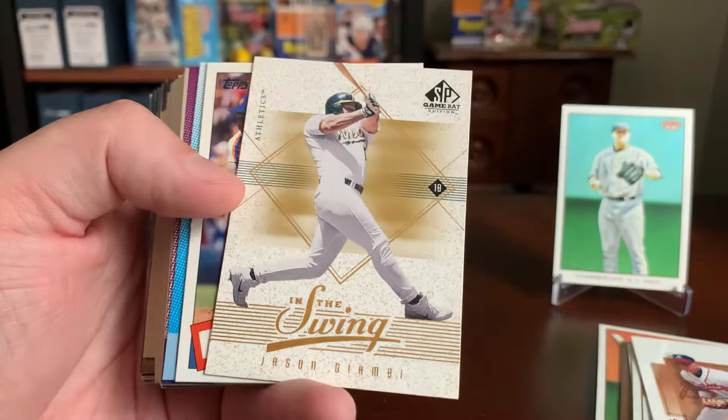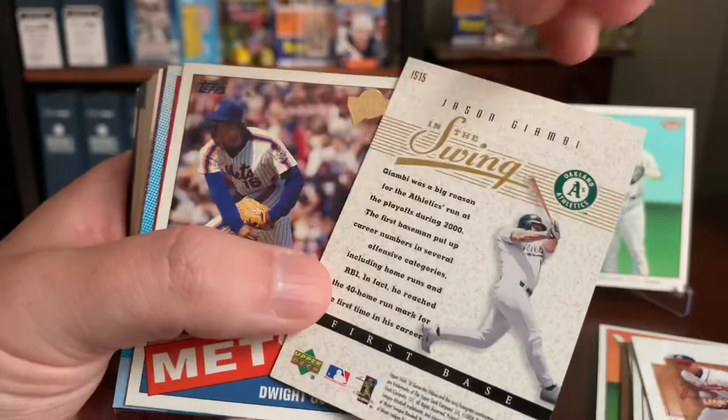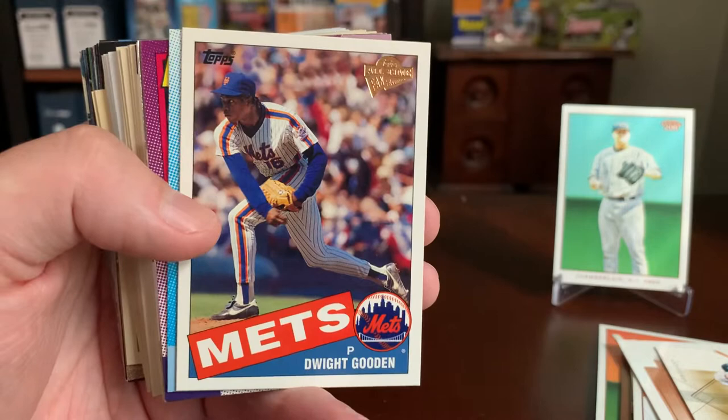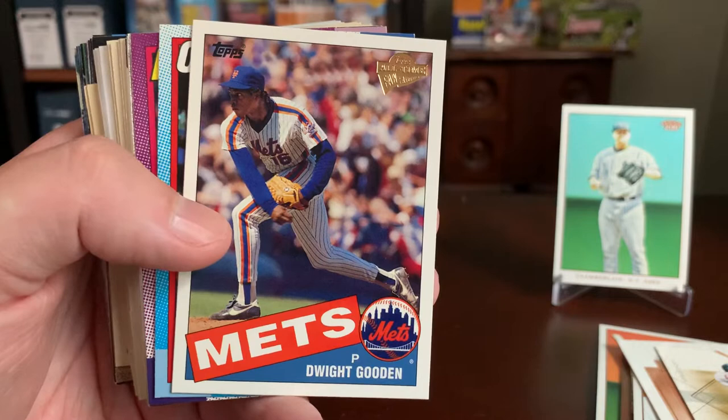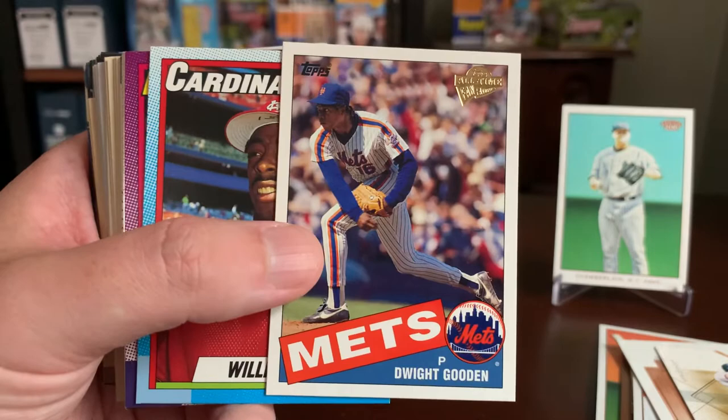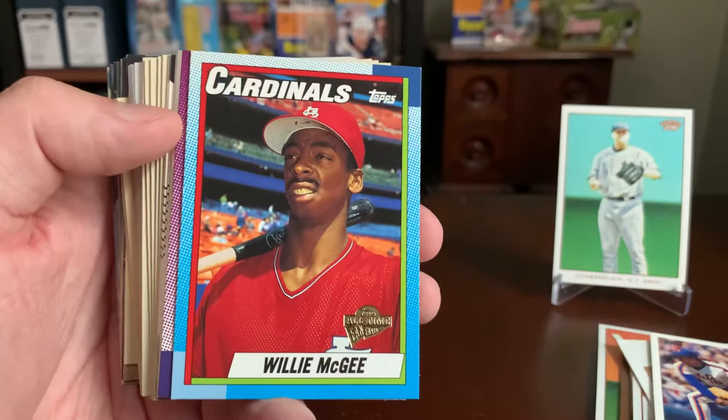There's another one from that same SP Game Bat set — this is an 'In the Swing' insert. Jason Giambi. Pretty cool card there. Here's one that my buddy Eric at Those Back Pages might like — Doc Gooden on the '85 Topps design. This is an Archives Fan Favorites card, which is a riff on that original '85 design but with a different image. I'm not sure if that might be a travesty if I asked Eric, but I think that's a pretty cool card.